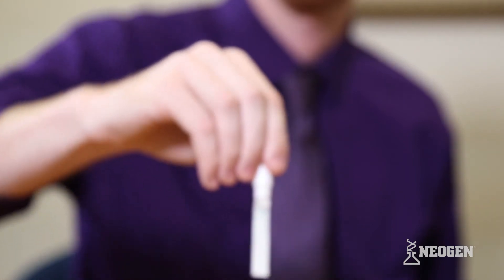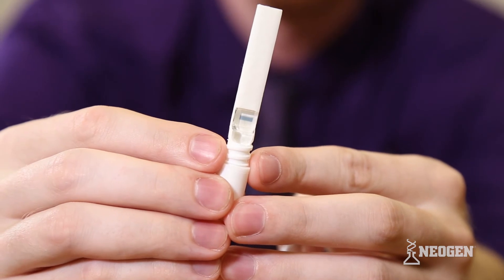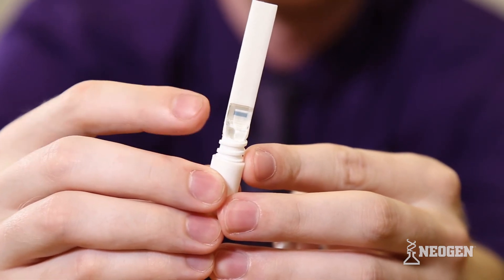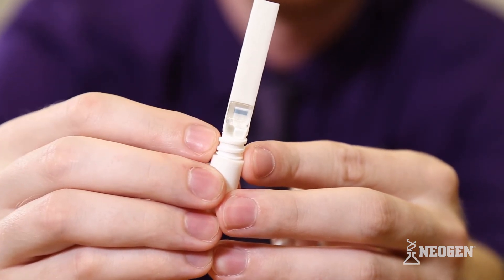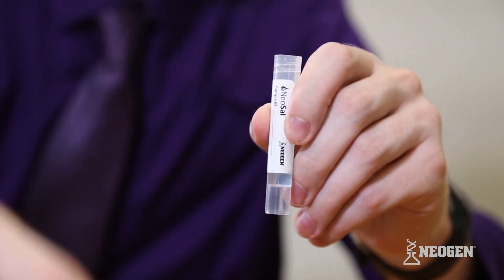The NeoSal's built-in sample volume adequacy indicator, SVAI, will turn blue when a suitable volume of oral fluid has been collected. The typical collection time is one to two minutes.